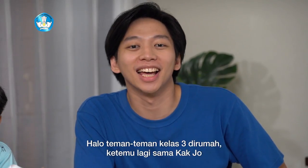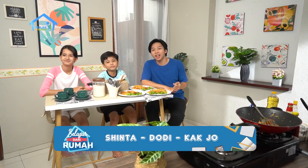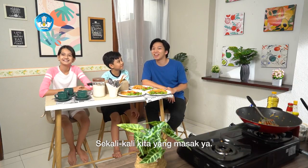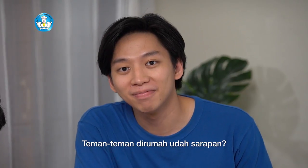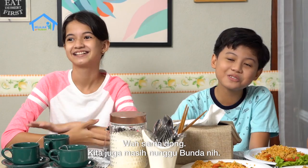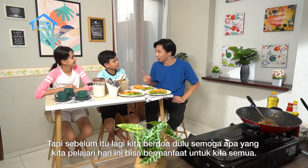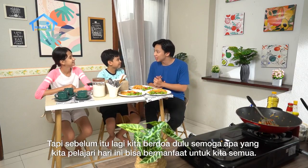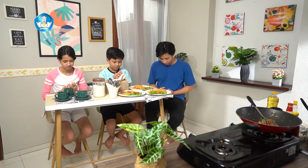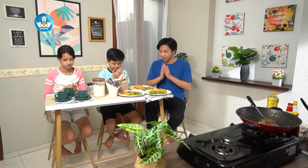Halo, teman-teman Kastiga di rumah. Ketemu lagi sama Kak Jo, Sinta, dan Dodi, pastinya di Belajar Dari Rumah. Halo juga untuk Ayah dan Bunda Hebat. Terima kasih sudah selalu menemani teman-teman Kastiga belajar dari rumah ya. Kita baru aja selesai bikin sarapan buat Ayah dan Bunda. Sekali-sekali kita yang masak ya. Teman-teman di rumah, udah sarapan? Kita juga masih menunggu sama Bunda nih. Tapi sebelum itu, kita sekarang berdoa dulu. Berdoa menurut keyakinan masing-masing, dimulai. Selesai.